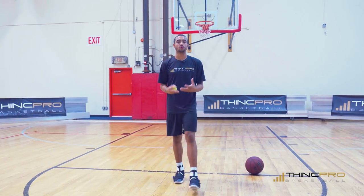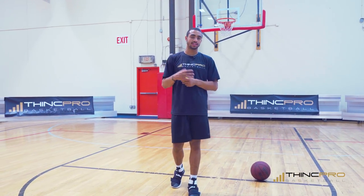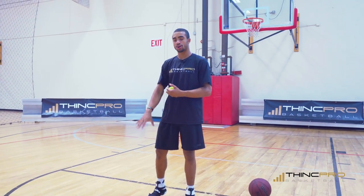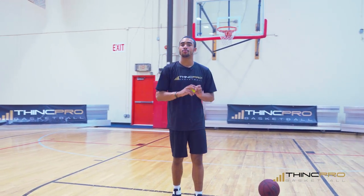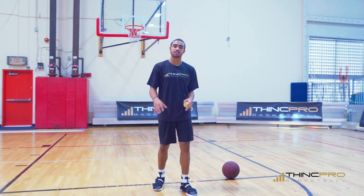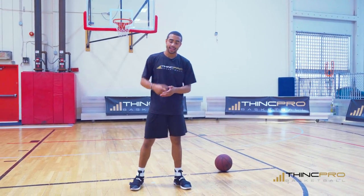Drill number three — we're going to do tennis ball dribbling. Now you've really got to concentrate and keep that ball in your hand. We're just focusing on pound dribbles, keeping it very basic and simple, working on hand-eye coordination and controlling the ball. It's going to be a little more difficult because you've got a smaller target. We're going to do 20 pounds on each side, three sets each hand.